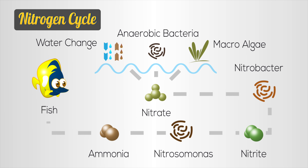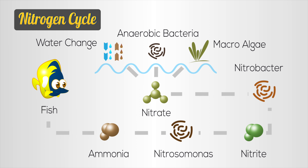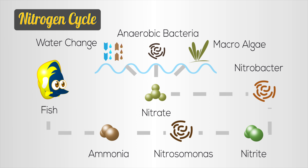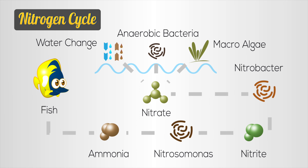Let's talk about the nitrogen cycle. Quick disclaimer: I have degrees in theology, religious studies, and philosophy, but I don't have any degrees in science. The nitrogen cycle is the process of converting decomposing matter back into nitrogen gas. Decomposing matter comes in the form of fish poop, fish food, dead algae — whatever it is — and it turns into ammonia.